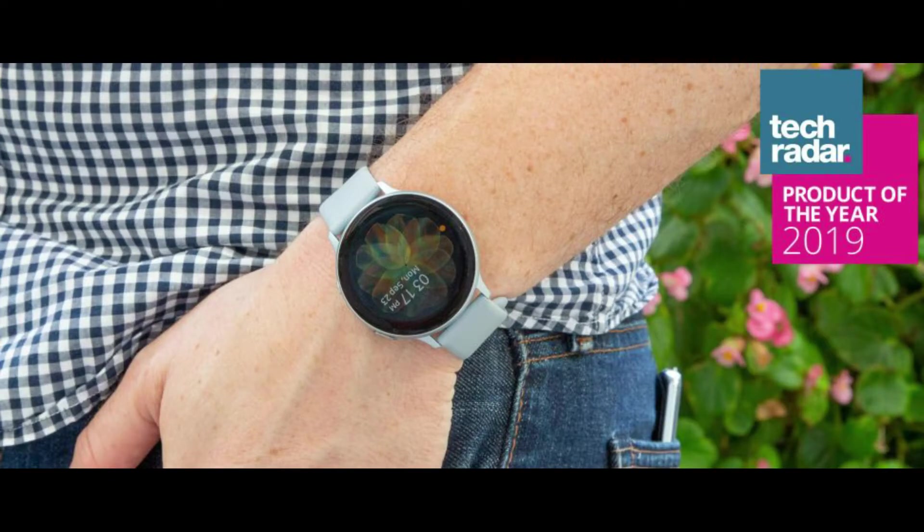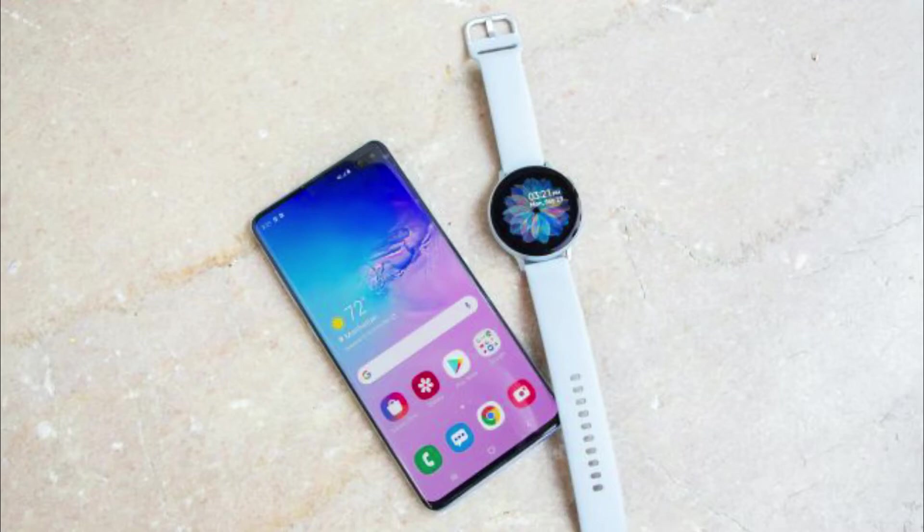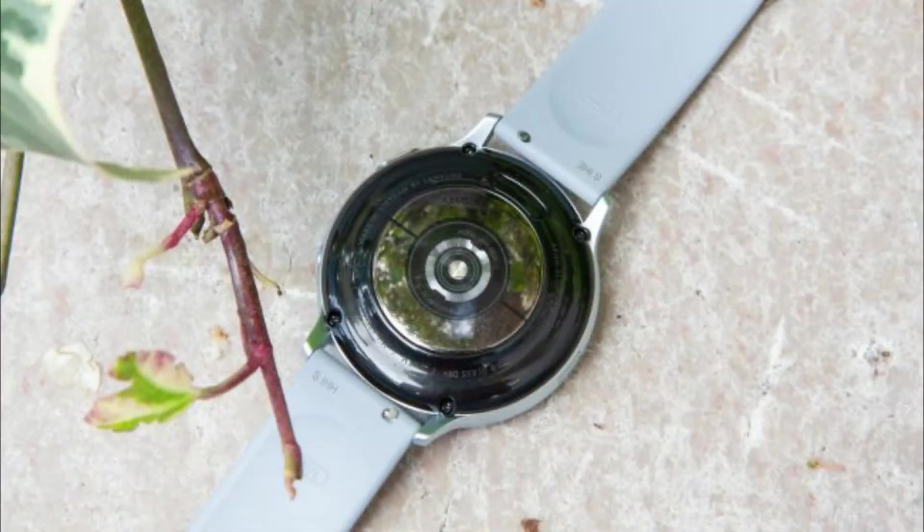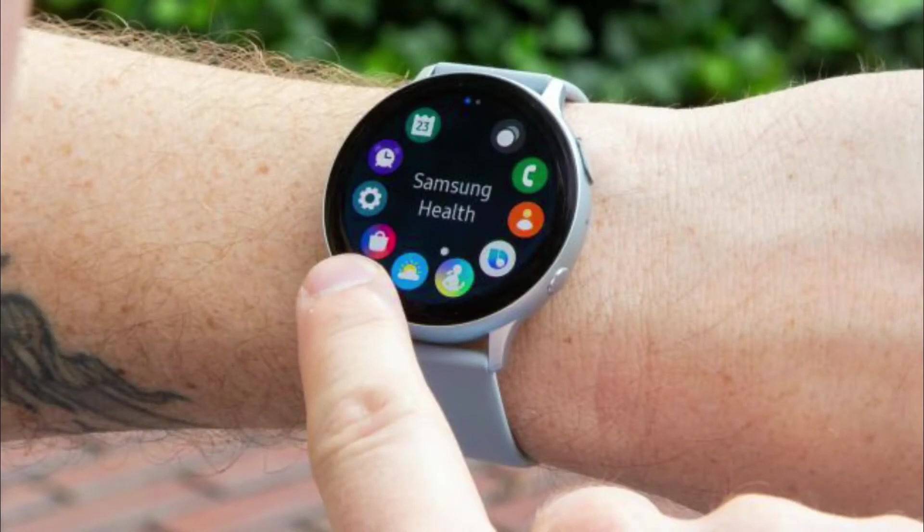The Samsung Galaxy Watch Active 2 is a minor upgrade on its predecessor, adding a digital rotating dial, a bigger version, currently inactive ECG, and an LTE option. But it's also considerably more costly, putting a hefty price on only a few extra features.